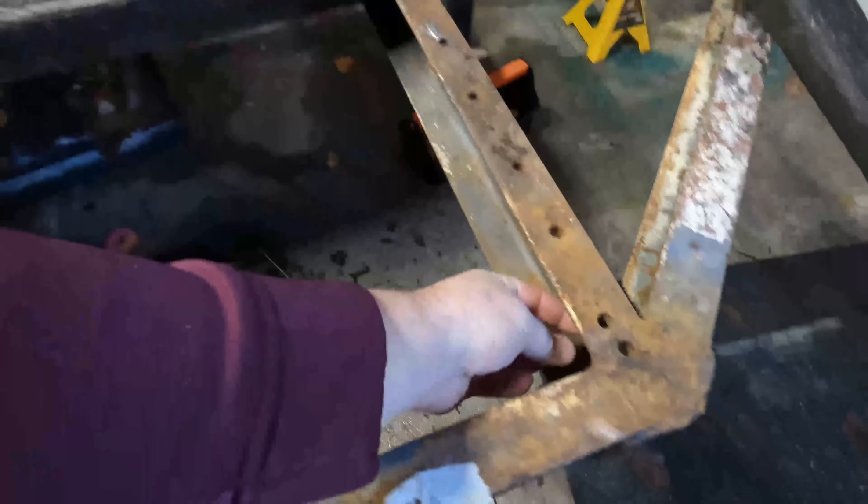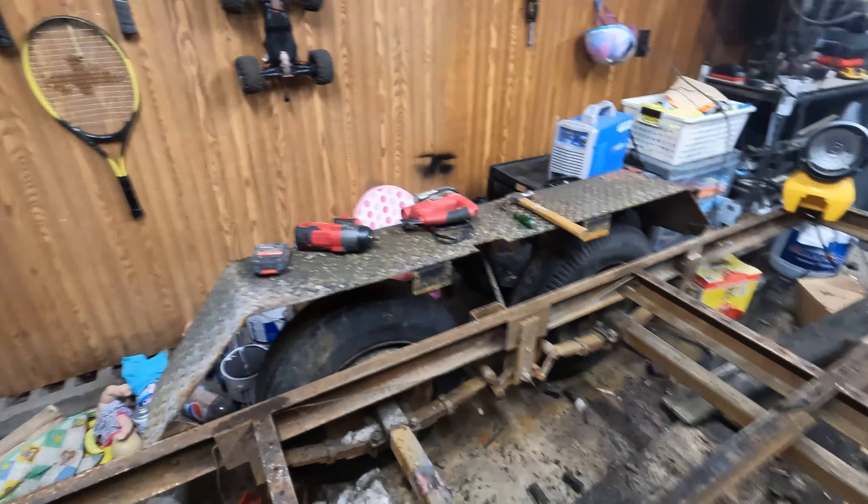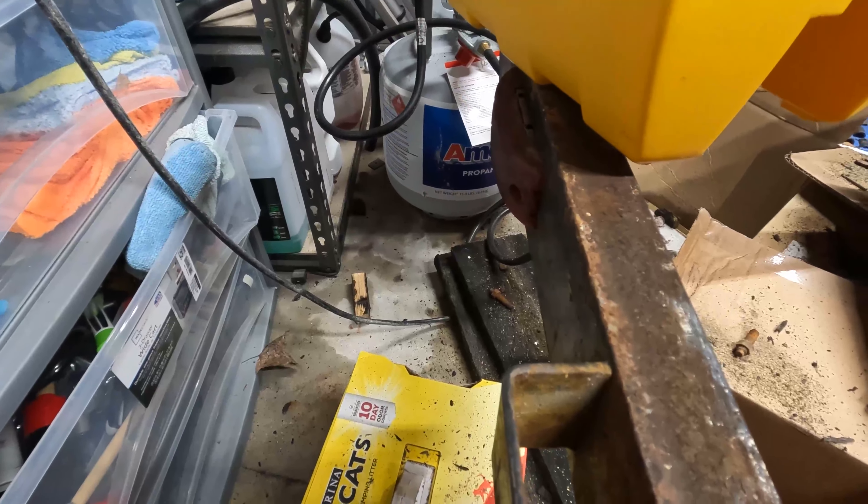I cut a couple wires just to test things. So far, that tail light doesn't work, the running light right there works, the running light over there does not work, and the running lights right here do not work. Now the best way to test without a truck in the garage is to use a 20-volt battery — just cut the wires, strip them, put the positive on B-plus and the negative on B-minus, and that will actually turn the light on. That light is on now.